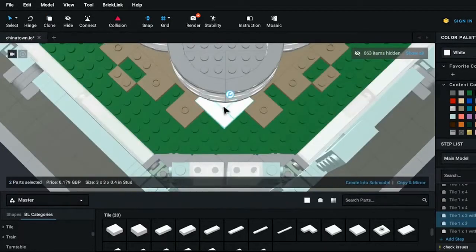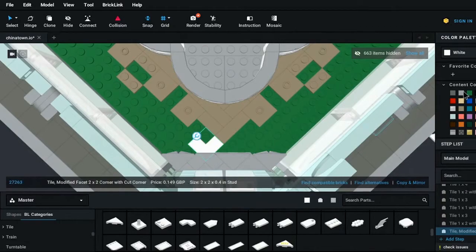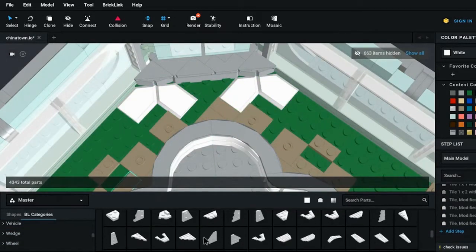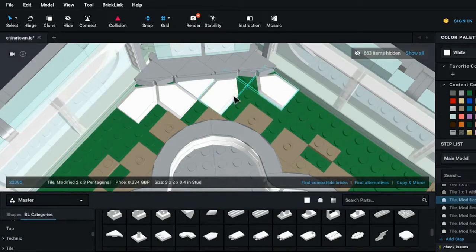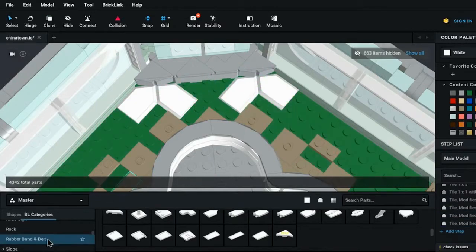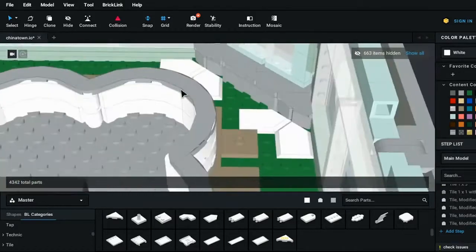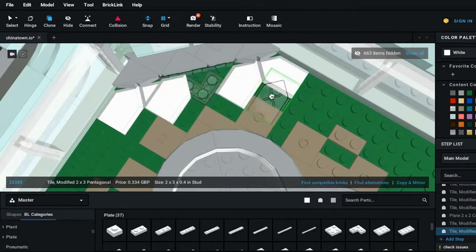We have to find some paneling techniques for this edge here, as it's quite a difficult angle made more difficult by the extensions I added. We need a flush gap at this step down, so I'm trying to use pentagonal tiles — but pentagonal tiles don't actually come in dark tan. We're basically trying to hide all the gaps so we can progress with the build. That technically hides the gaps with some raised edges but it looks pretty ugly, so we'll have to find another method.